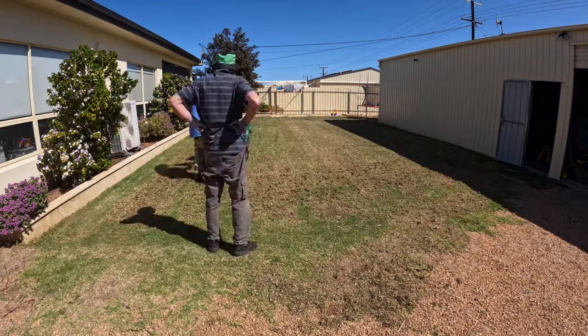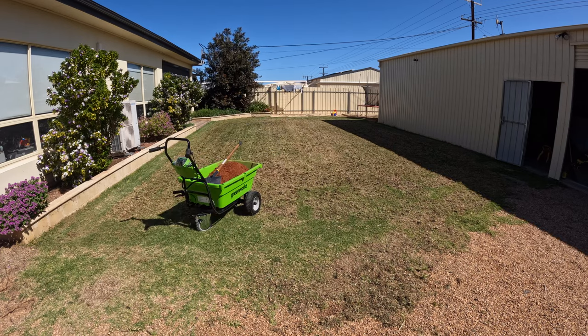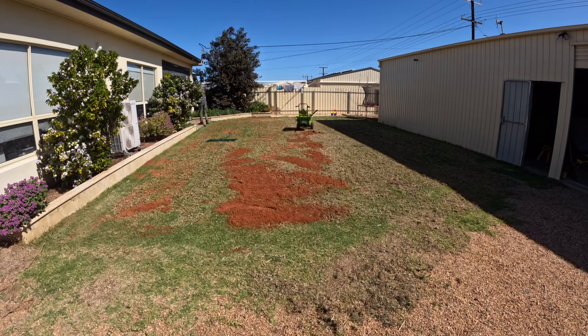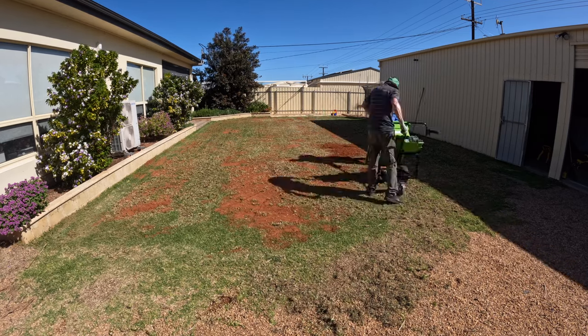We went over the front and the back with the Billy Goat aerator, and that was a nice, quick and easy job. Then laid down some top dress. This area was fairly unlevel, so we just concentrated on bringing up some of the levels.